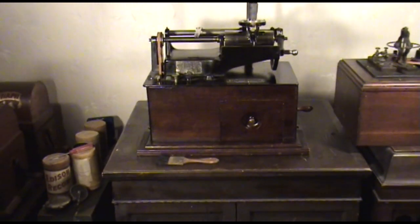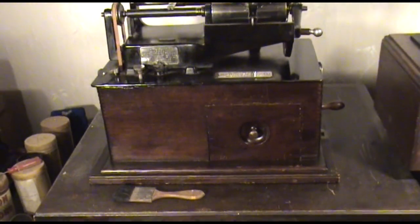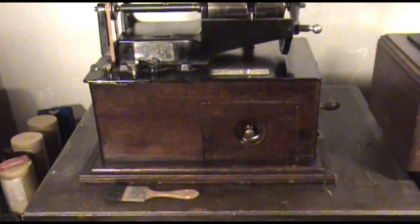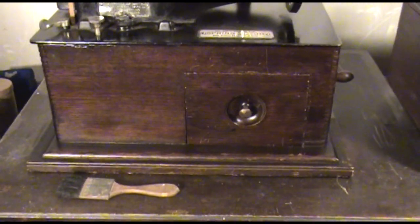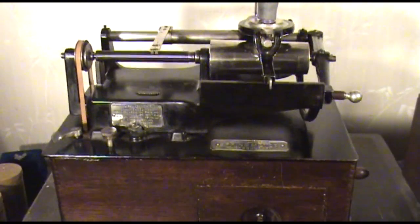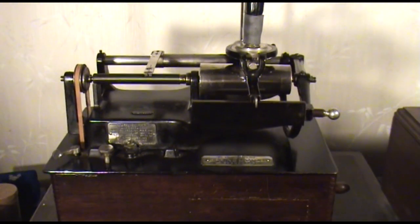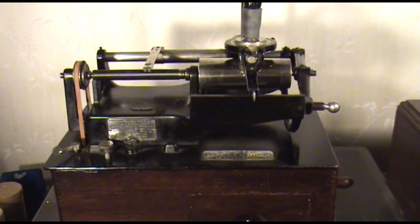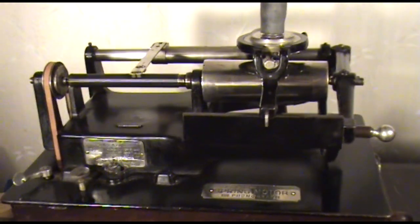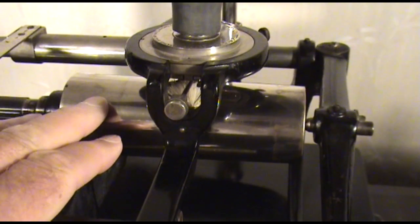Hi everybody. About a month ago, I was fortunate enough to purchase this Edison Concert phonograph from 1899. This was from the original family. This one has been converted to play standard cylinders. Edison Concert cylinders ceased production at the Edison factory in 1909, so sometime after that time the original family opted to convert it to play standard cylinders.